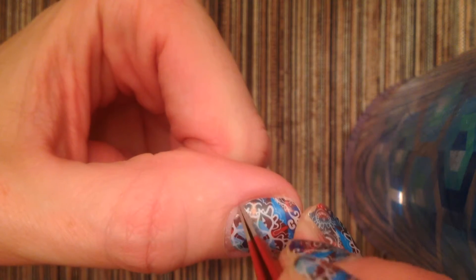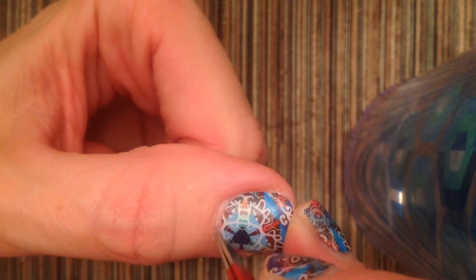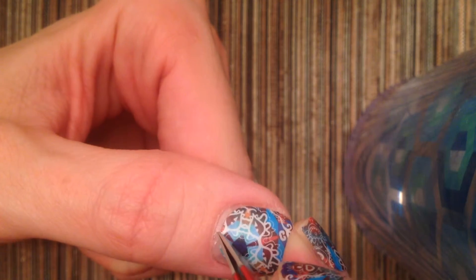So what I like to do is just scrape it off. It's so easy, so much easier than when it's dry. Yes, you can do it when it's dry, but you're applying a lot more pressure and I honestly don't want to damage my nail bed at all.